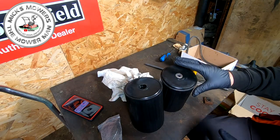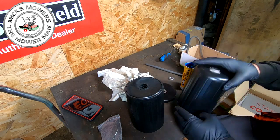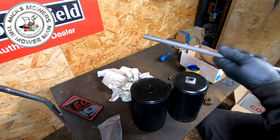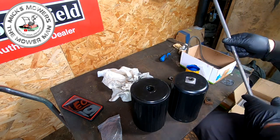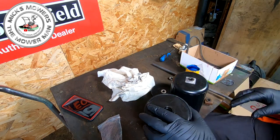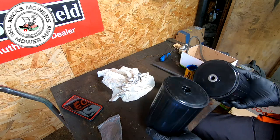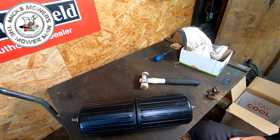Before we get too far ahead of ourselves, I want to put a little bit of grease in the roller needles - the roller bearings have got to be greased up with high-temperature grease. Then I want to lube up my shaft, which has been in the Evapo-Rust so it's nice and clean. I'll take any burrs out, and then we can start to put this together. All we're going to do is lube it up and then put the two points of the roller together, then put the shaft all the way through.